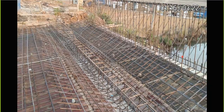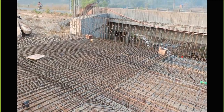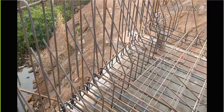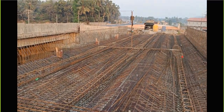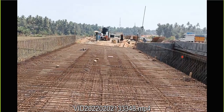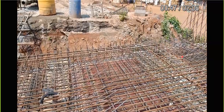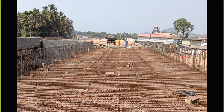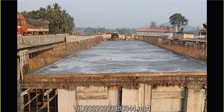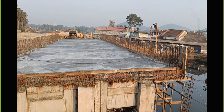This is called a deck slab. This is the crash barrier reinforcement. Hope you are able to understand how the entire sequence of construction has happened. You can see everywhere the top reinforcement has been put horizontally, and finally the concreting was done for this particular slab. Now you can see the slope - the slope is something like this.